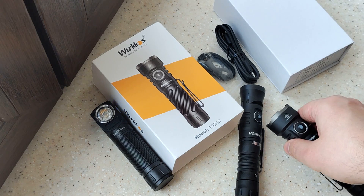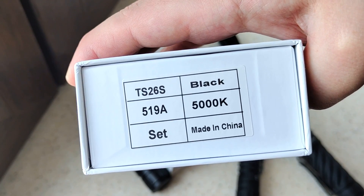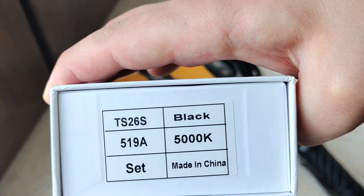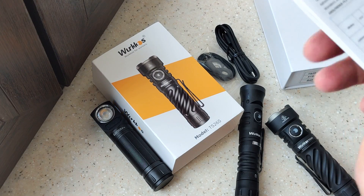So here we have a quadruple emitter set — it's like natural light, maybe a little cold. You can see 5000K.